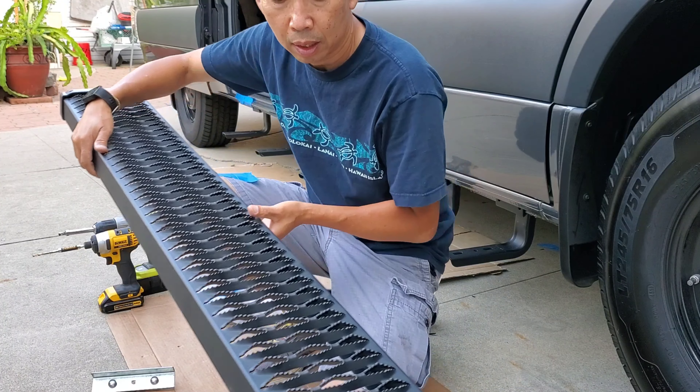It's going to extend from the passenger side behind the splash guard, all the way to right where the sliding door stops. It's total overall 100 inches, exactly 100 inches.